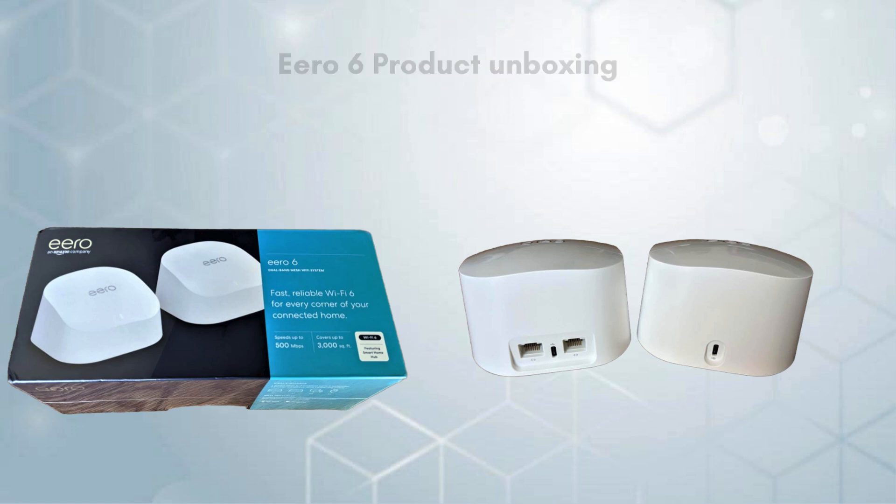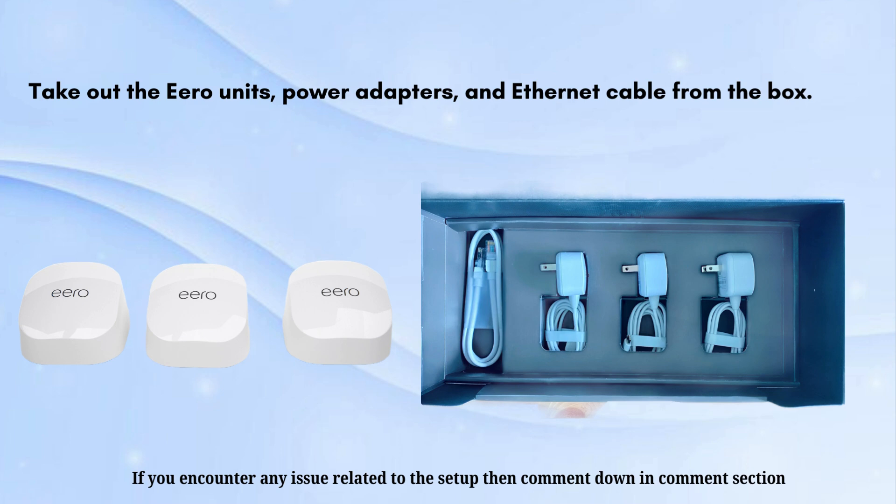Let's start the setup process. First, take out the Aero units, power adapters, and Ethernet cable from the box.